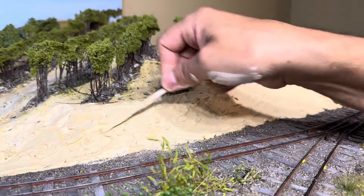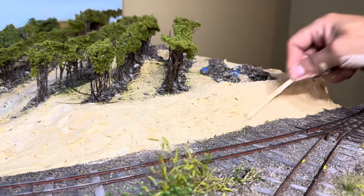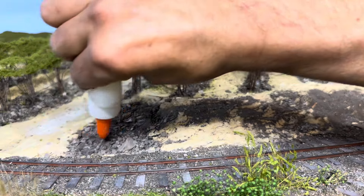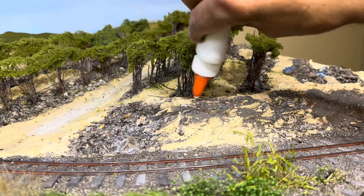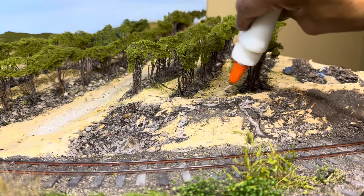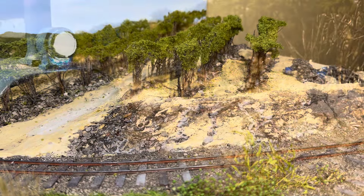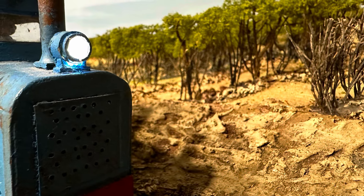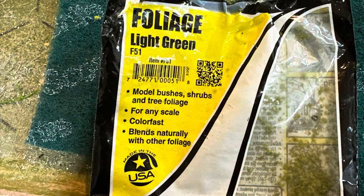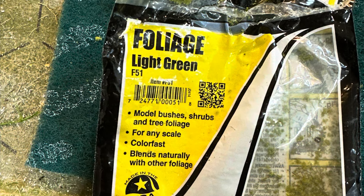Not convinced that I got the illusion that I want, I started adding some dirt from the backyard. Here I am gluing it down with a mix of water, glue, and a little bit of alcohol. This is what it looks like after painting. I'm going to keep working on it.